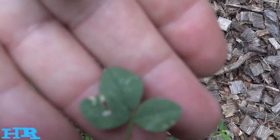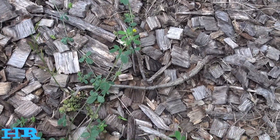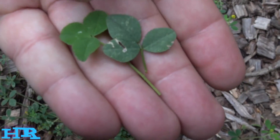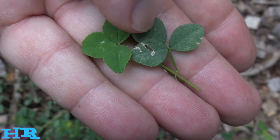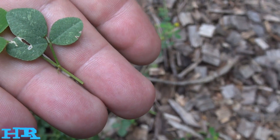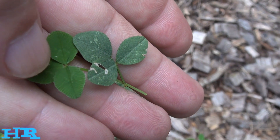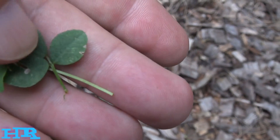But there is a difference — see how there are serrations on the leaf, it looks a little different. Here's a regular clover, and that is alfalfa. They look almost identical but they're not. If you look at the white clover, you can see it's got white spots towards the middle; alfalfa doesn't.